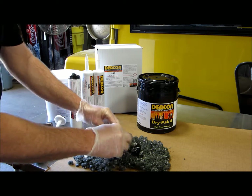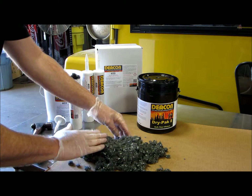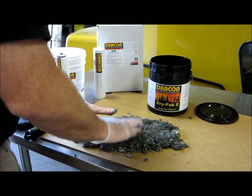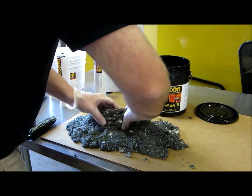Now we add additional fiber to coat the surface of the rubber so it does not stick to our gloves as we knead the fiber into the rubber. Continue working the fibers into the rubber, adding more fiber if necessary.